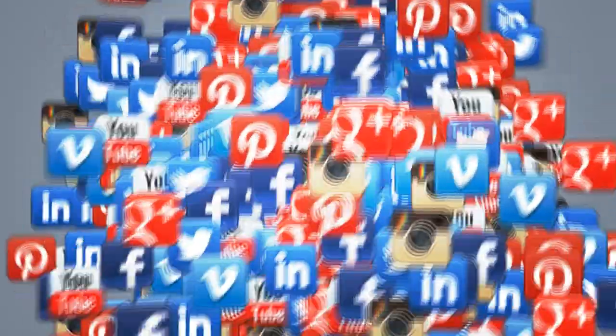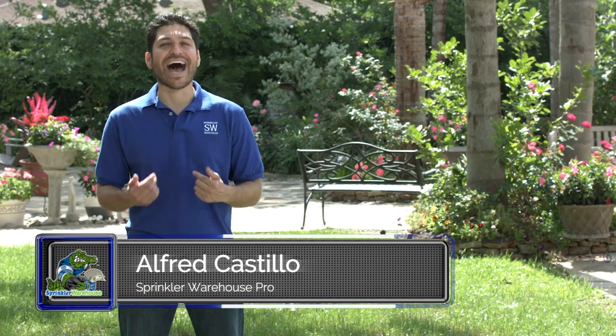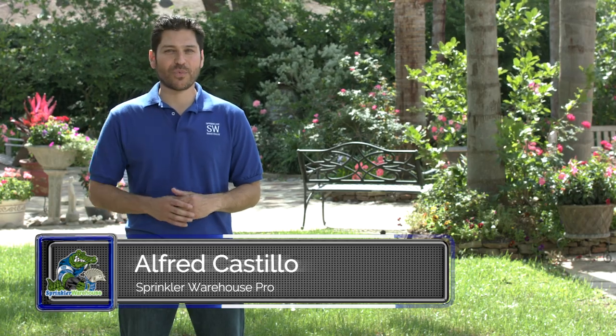Don't forget to subscribe to our YouTube channel for more how-to videos and irrigation tips. For Sprinkler Warehouse, I'm Alfred Castillo, your Sprinkler Warehouse Pro.